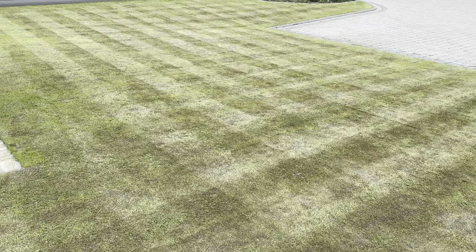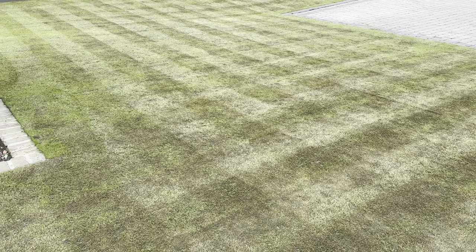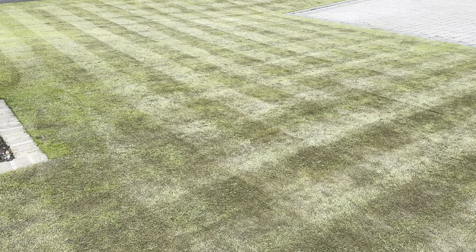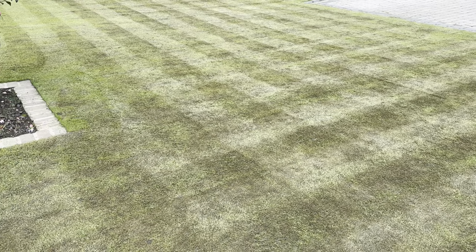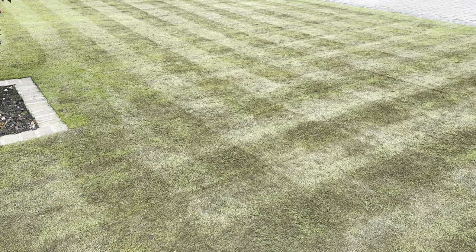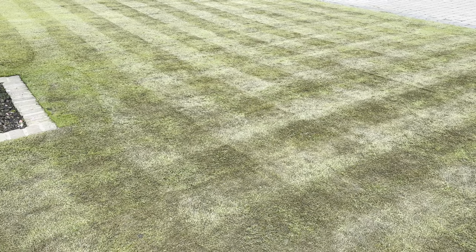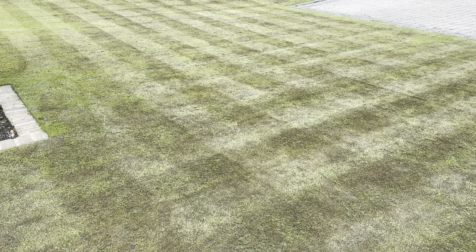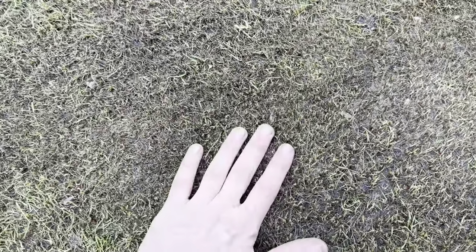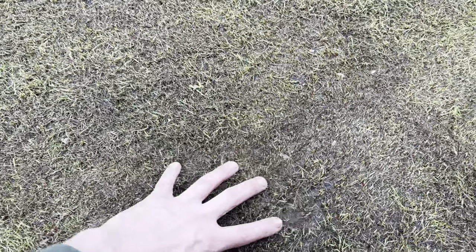Don't be scared — this is part of the process and it'll come back. Doing it this way guarantees better results. Like stripping wallpaper: you do a better job if you strip it all off, sand it, and poly-filler it rather than just papering over what's already there. That's exactly what we're doing here. We're back to stubble, which is good.